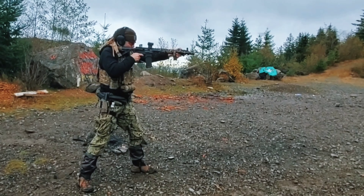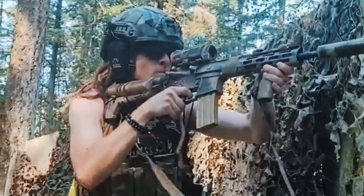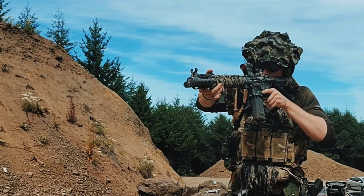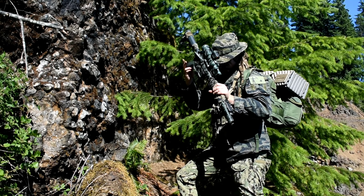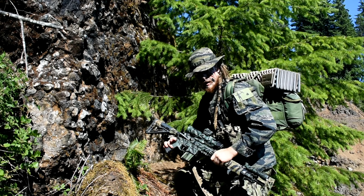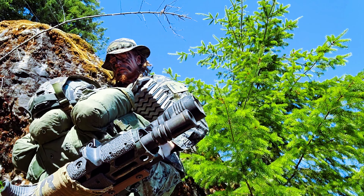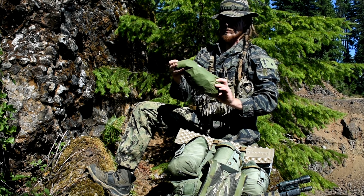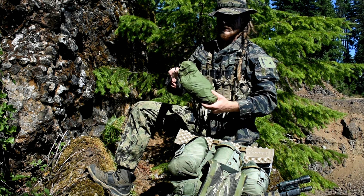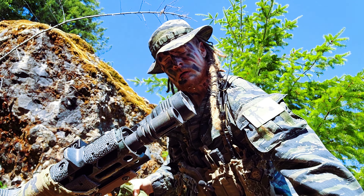I keep it in either my Alice pack, my rucksack, my backpack — whichever. Sometimes I'll keep it in the butt pack when I've been wearing my web gear. I keep everything retained in this little bag — I think this is a bag for an inflatable mattress or something, and the thing popped, so I'm using this sack to hold all my camouflage gear.